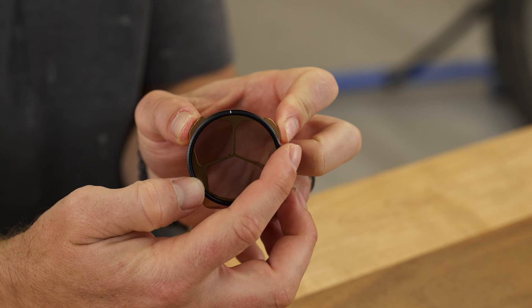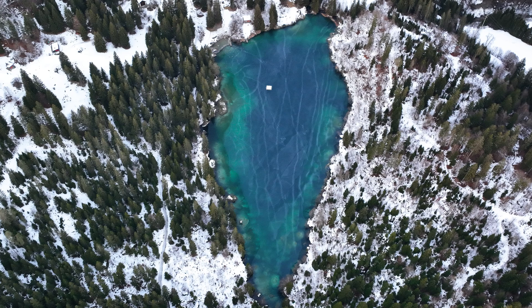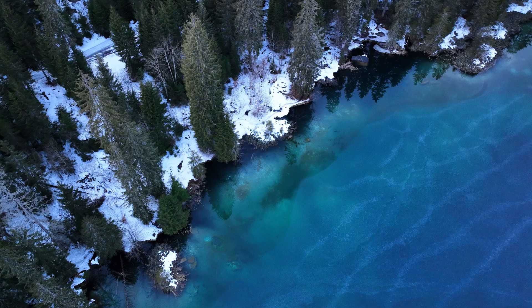Once you understand this concept, it actually makes shooting with these things very, very simple. When this line is at the very top of the filter, that means the polarizer is polarizing light horizontally — the same exact setting as if you have sunglasses on. These are also set to horizontal polarization, so light reflecting up off the ground, lake, or ocean is going to be reduced. It's essentially just applying a horizontal polarization.